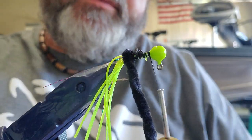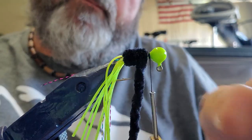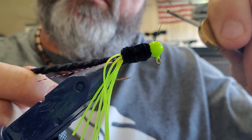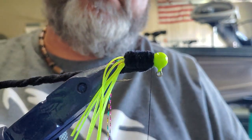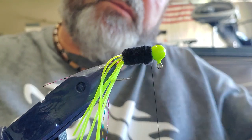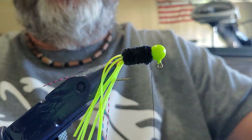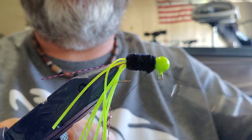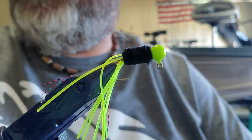We're going to start wrapping our body right here, just a little bit past the point of the hook, bring it all the way up, back around the head, get the thread back over on your other side — one wrap there to tie it down, bring it back over, strap it down again, cut your chenille off, and we're going to finish it up with the whip finish. Pull it out, cut the rest of that — and there you go.